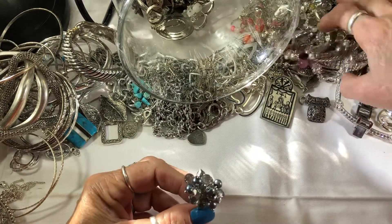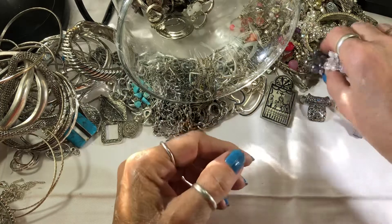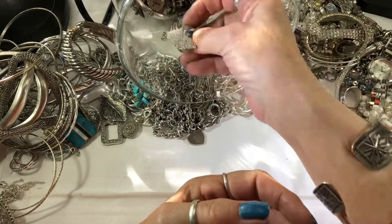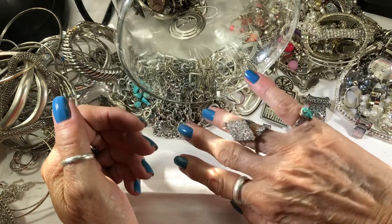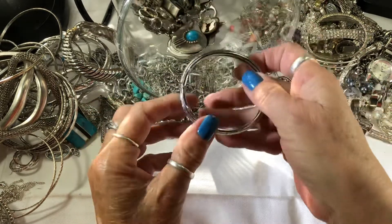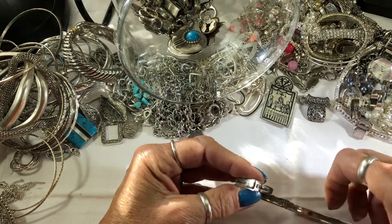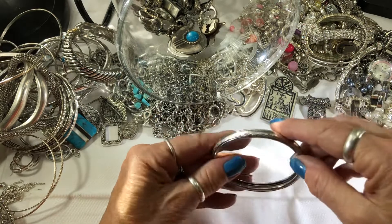Oh, I found the match to the other ring — it's like two different colors. And another one. Somebody liked these. Another sparkly ring. This one had a safety chain and it looks like something's supposed to go here. It says something right there, let me see.